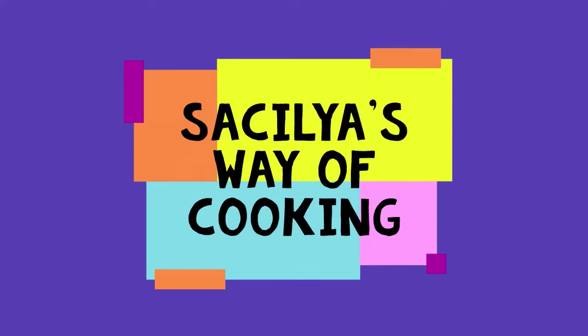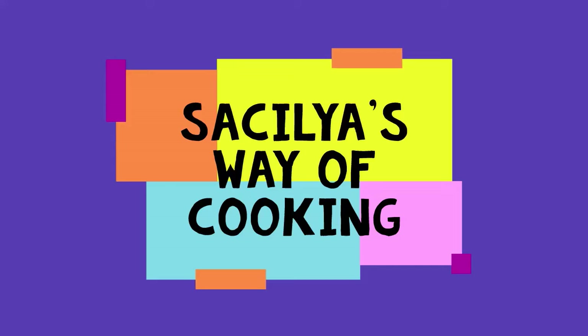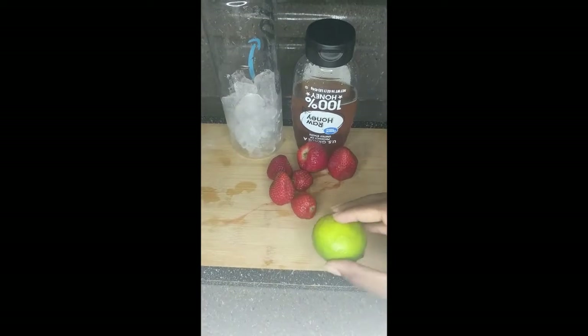Hey everybody, this is Cia's Way of Cooking. I thought I'd come in with a short video of how I made this strawberry lime water. Let's make it happen. This is going to be a short demonstration of how I made this strawberry lime water.